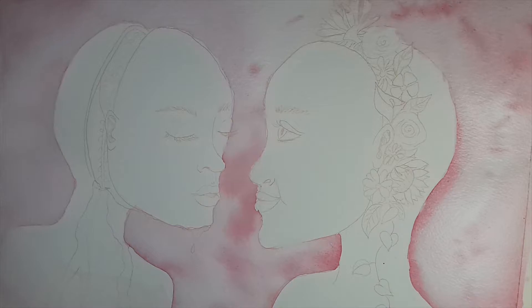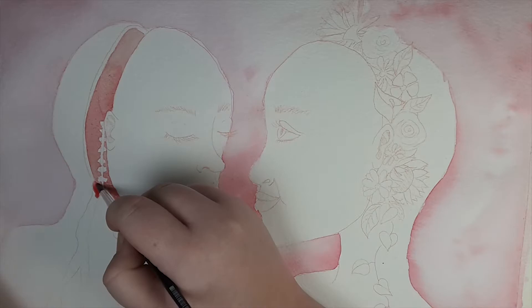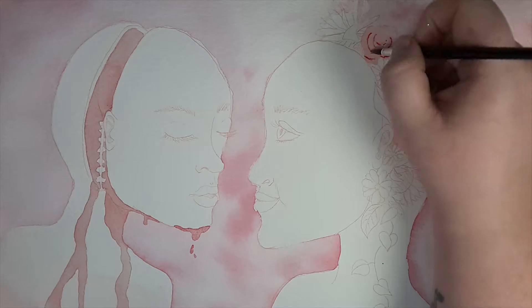So this week I have painted a painting that I have called Idealism, and I'll tell you why I've named it that a little bit later. But first I just wanted to talk about what I used to paint it. Last week I showed you that I had gotten some new art supplies and I tried out my Holbein watercolor paints for this painting, and I have to say that I really love those paints.